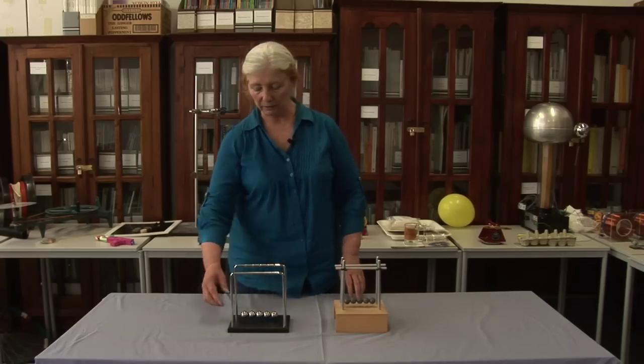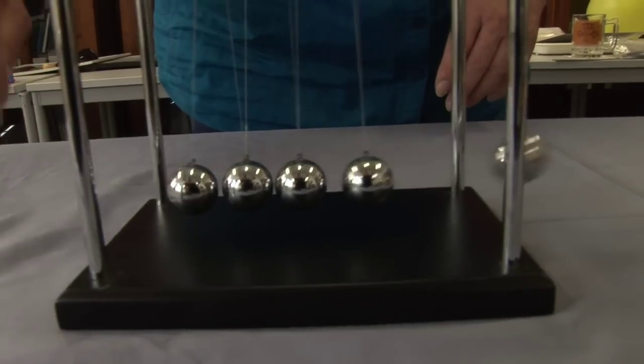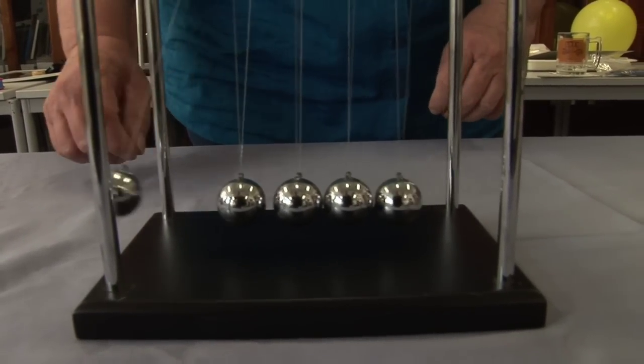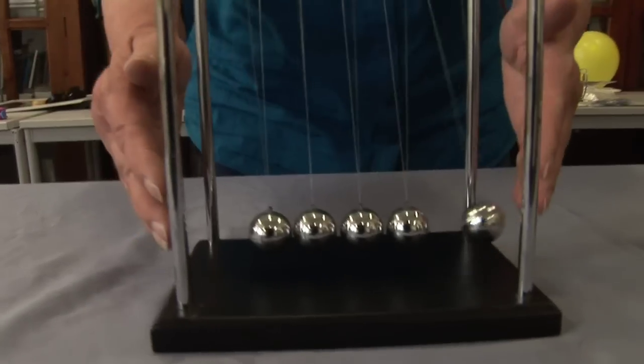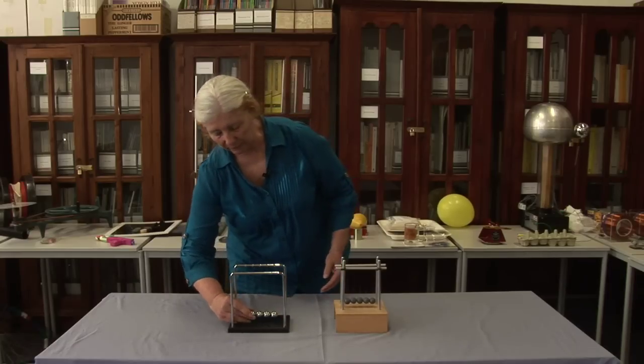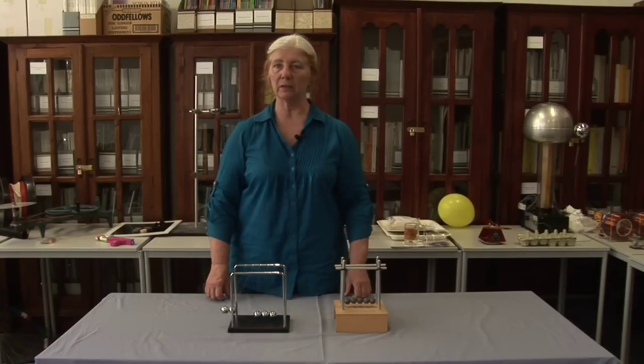Most of you have seen Newton's Cradle. One goes in, one comes out, because momentum is conserved and also energy. You can't get one in and two out. Why, when you lift two up, does two go in and two come out?